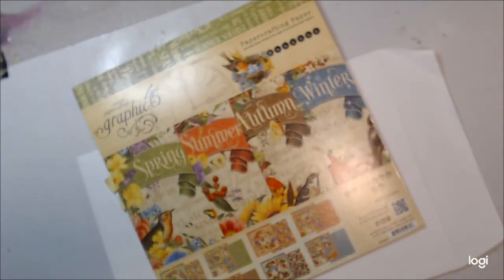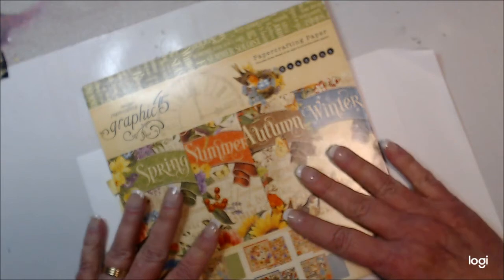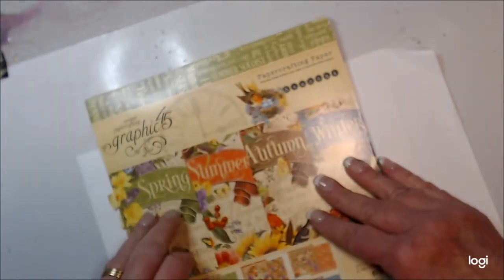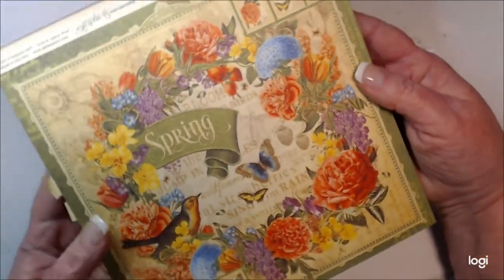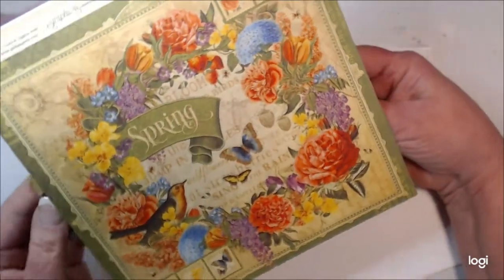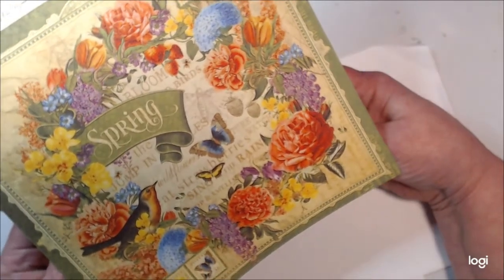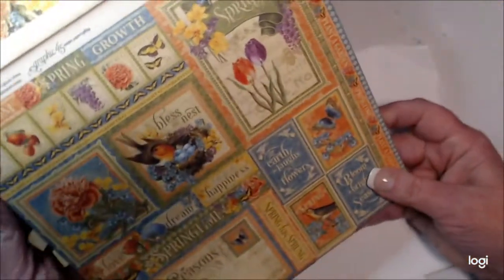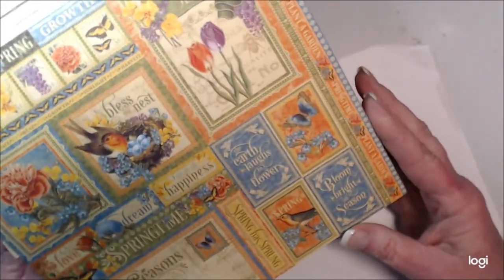I'm going to use the Graphic 45 Seasons paper pad. I've taken a lot of pages out of this because I've been doing some prep work for the video. Let me just quickly show you what this tablet looks like. It's spring, summer, autumn, and winter. Graphic 45 paper is double-sided, so you have this beautiful floral print on the back. With this tablet you also get little tags and cards that you can cut out for each season.